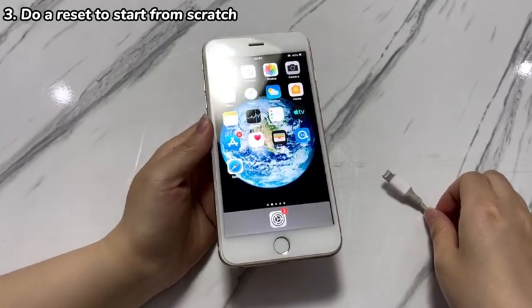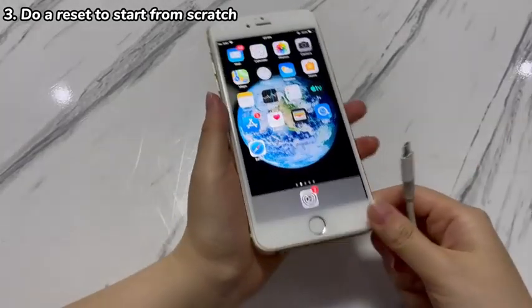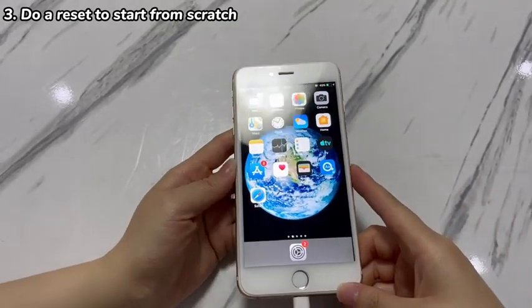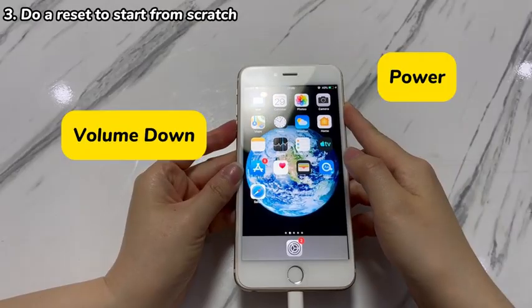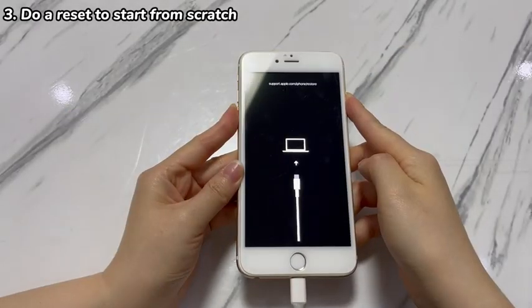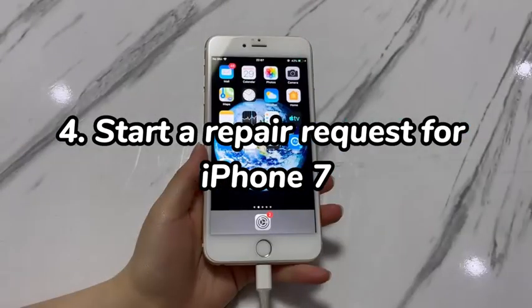Open the Apple Devices app, iTunes, or Finder on the computer. Plug your iPhone 7 into the machine's USB port. To enter recovery mode, keep holding the volume down and power button together until the recovery mode screen shows up. Next, go to the computer and locate the pop-up window from the application. To fix an iPhone 7 that won't restart, click Restore and complete the remaining steps. Finally, you'll need to set up the device from scratch after the restore.